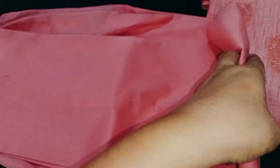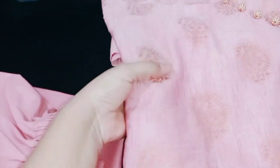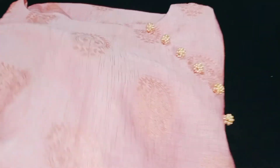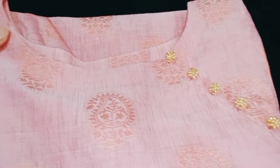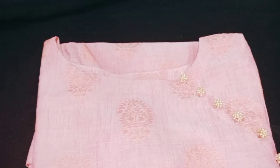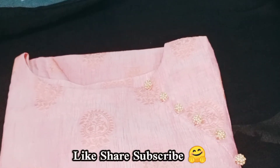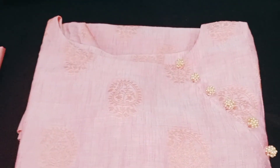It was a very small trouser with a small shirt. So this was our suit designing today. I hope you will feel good. My goal is to bring you a good design. This design is made on net fabric — we have designed it on the net. If you liked it, please like, share, and subscribe. I appreciate your support.